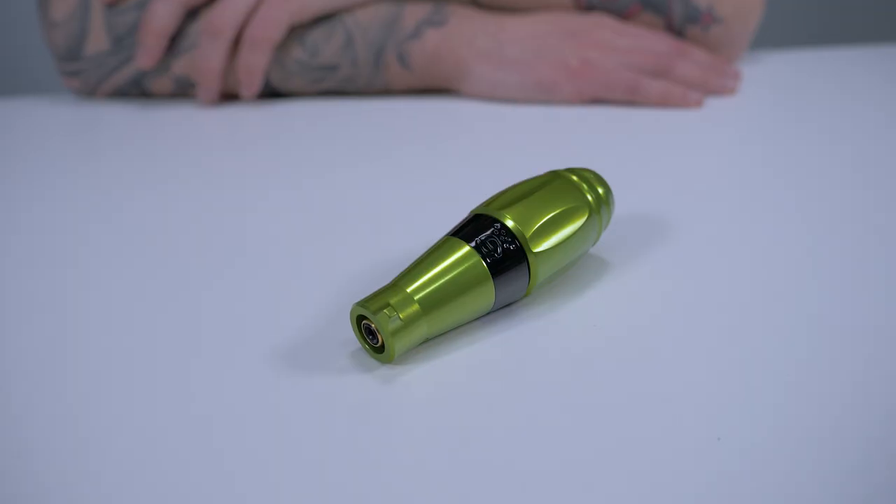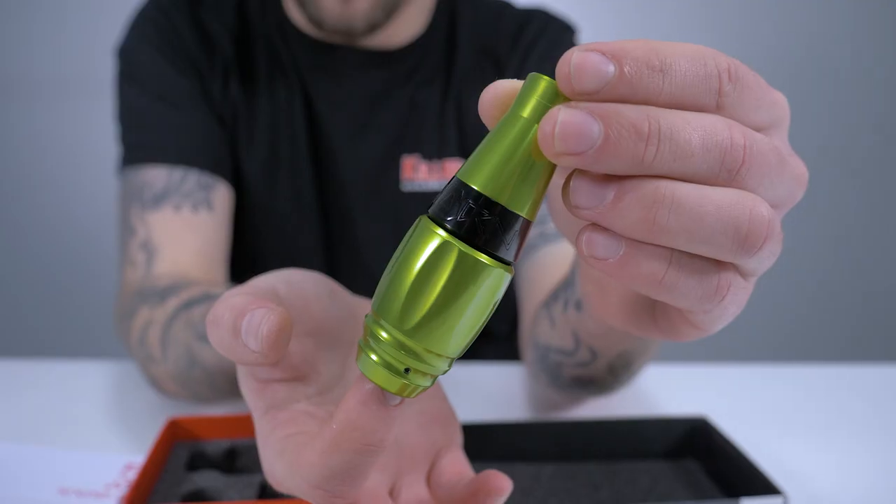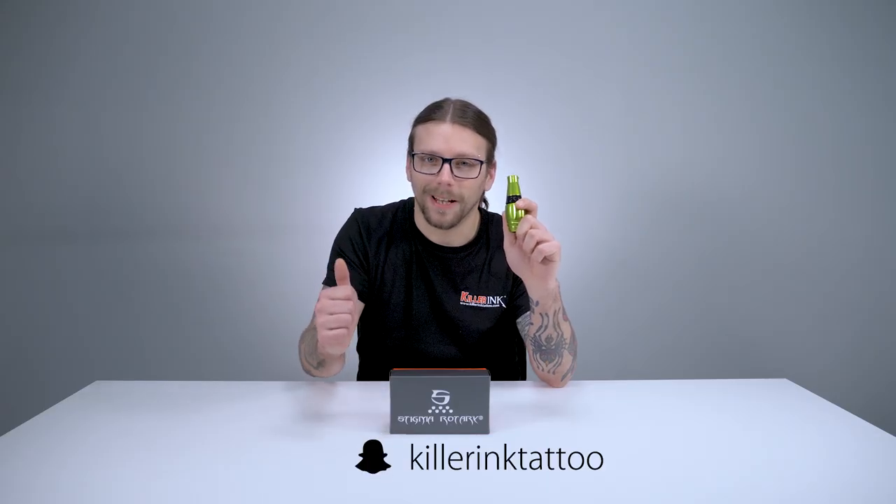The Stigma Rotary Thorn is available in the following colours: Glossy Black, Satin Black, Red, Nuclear Green, and Army Green. You can get yours now from Killer Ink via the link in the description below. So now that you've had a look at the Thorn, what do you think of Stigma's latest machine? Which stroke length will you be picking up? Let us know in the comments below, hit that like button, and don't forget to subscribe to our YouTube channel.